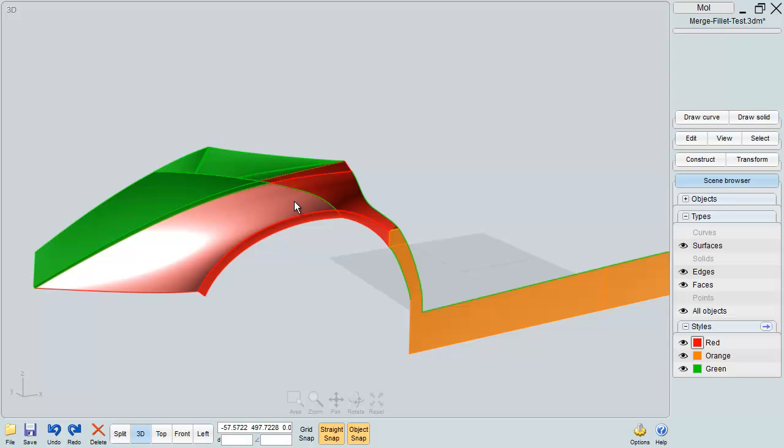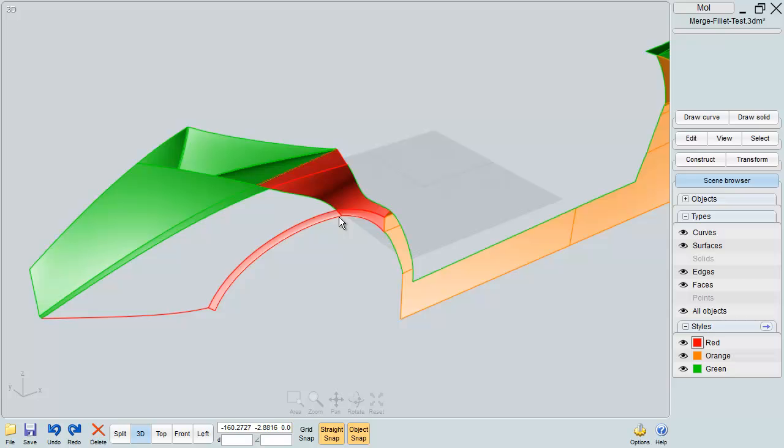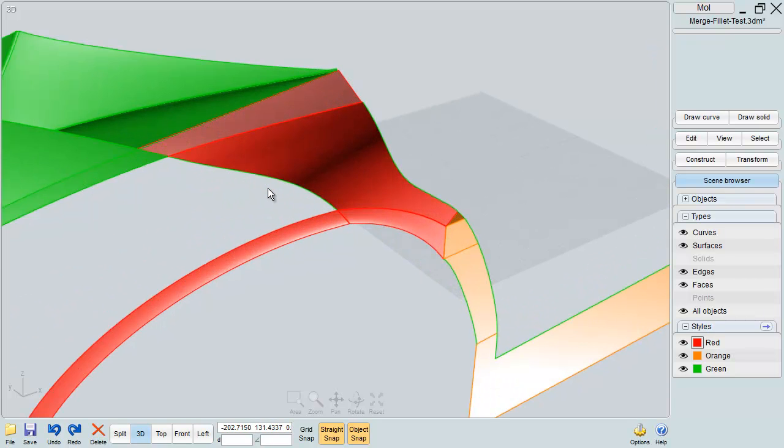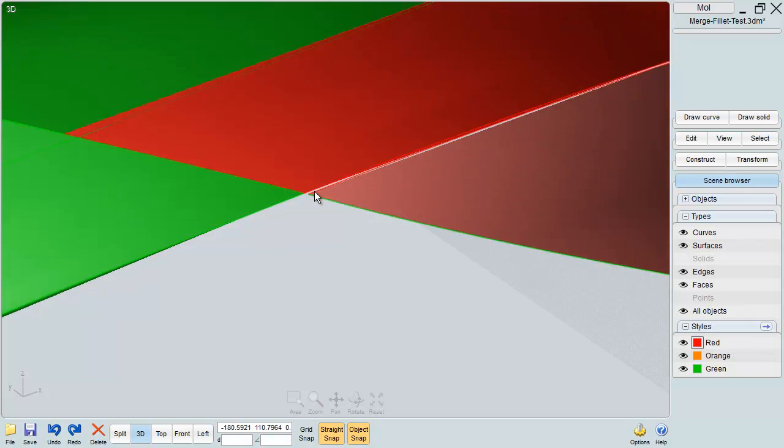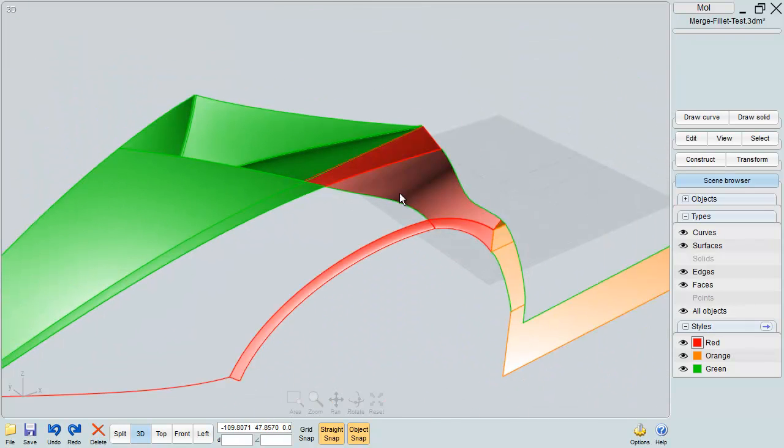So let's rebuild this surface right here so that you can make a joined surface, and then we'll do some fillet and talk about that. Since this edge right here is well defined already, I'm gonna copy and paste that and then delete that surface. Also in this corner up here you have the same issue where these gaps are gonna be problems for you.